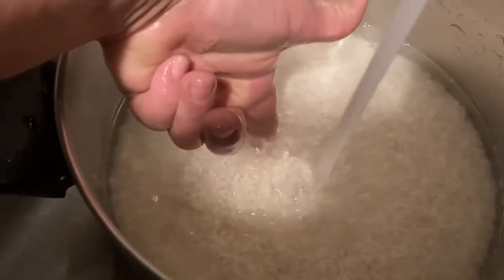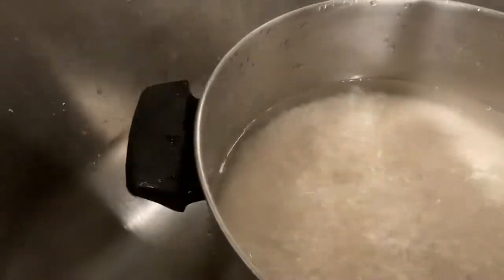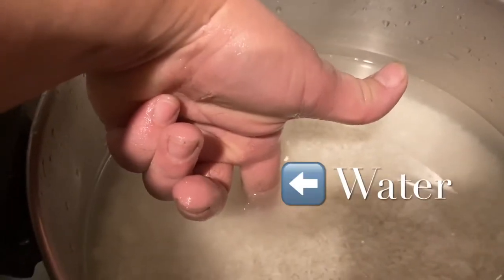As you can see here, rice is at the first crease, and the water is at the second crease.